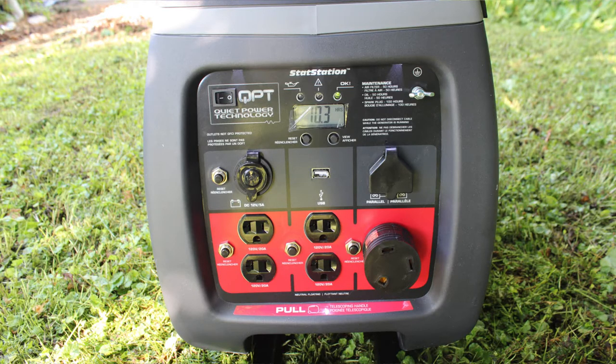A couple of things I like about this generator right off the bat: it has an hour meter, and on the top there are three LEDs, so when this thing's on at night you can actually see the display.